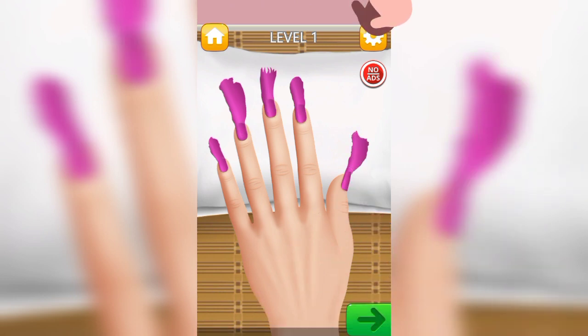We have successfully applied the nail polish. Now we are going to put some decoration. Now we are putting a finger ring.